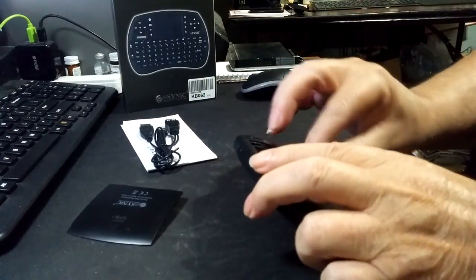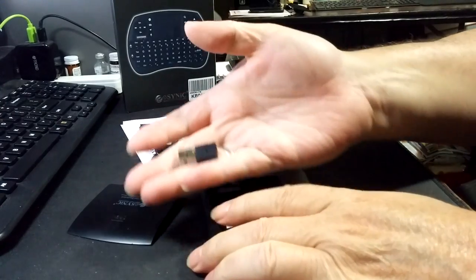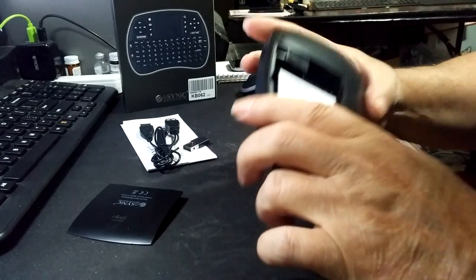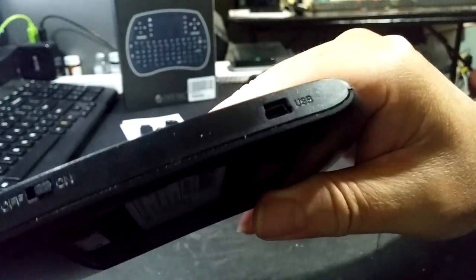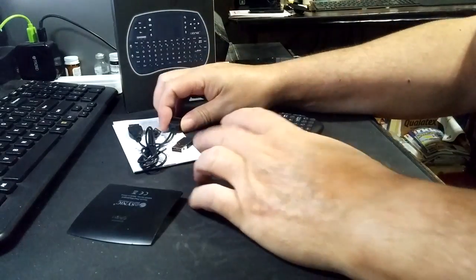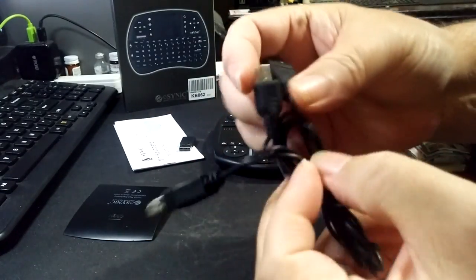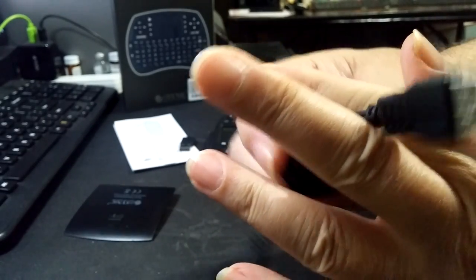This has several features that I like over the old style. First off, 2.4GHz — that's great. And it has a rechargeable replaceable internal lithium battery. This recharges from a USB 2.0 mini. And they packed this nice cable with it that you can pass through to charge your device, or pass through to your dongle if you need to.